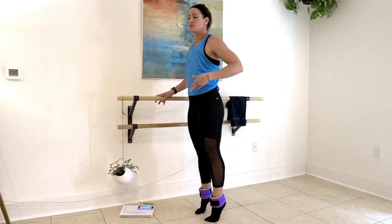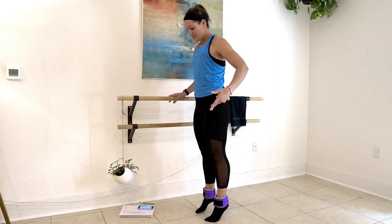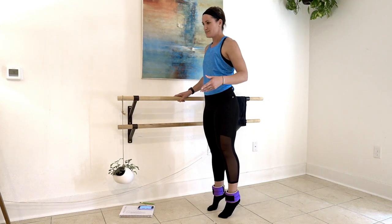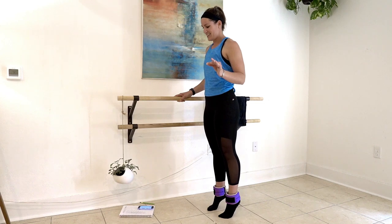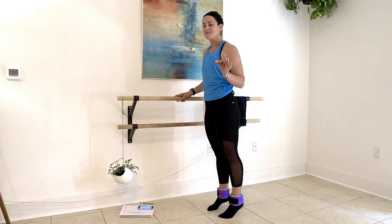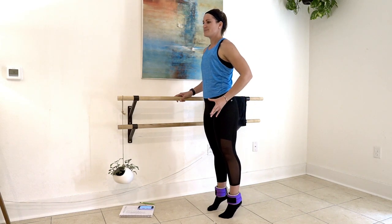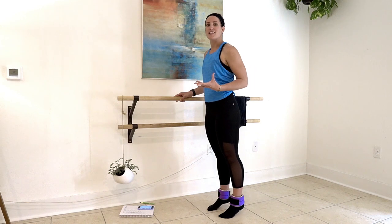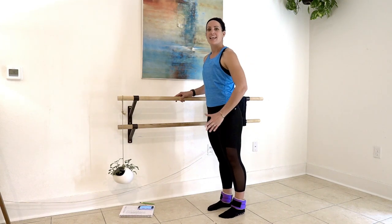We are going to start here with calf raises — one minute. Up two, down two, up two, down two. Make sure your heels are just hovering. And because this is Bar, I want you to think about that posture. Keep your ears, shoulders, hips, heels in line, abs drawn in tight.